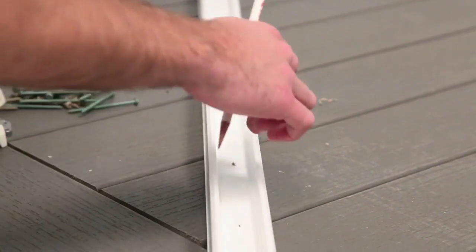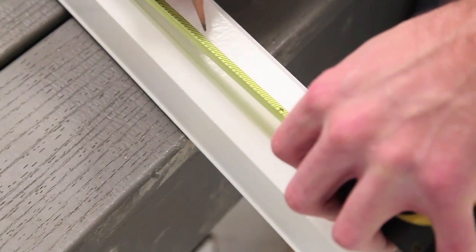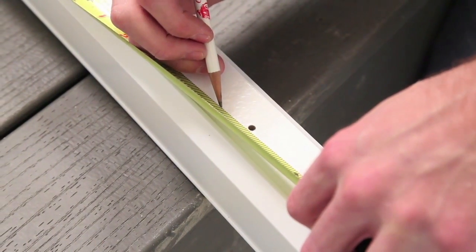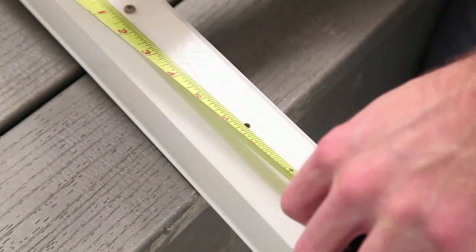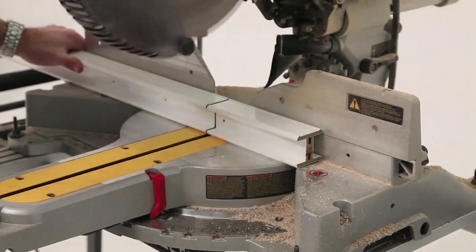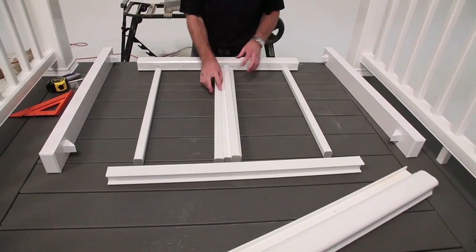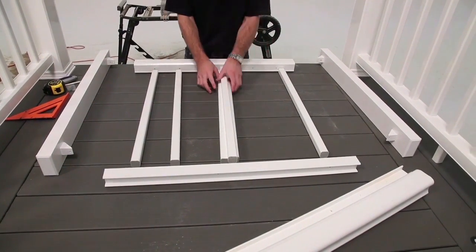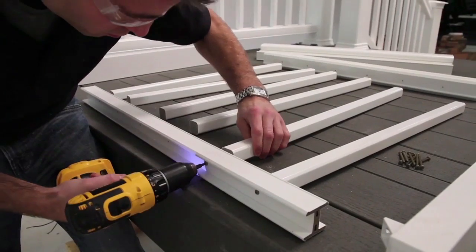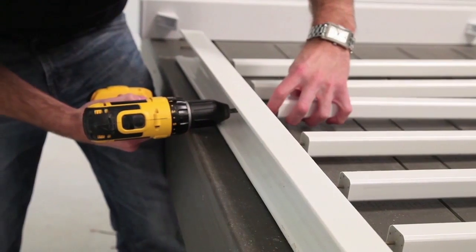Determine the baluster layout on the top support rail and the bottom rail. Maximize the baluster spacing between the end balusters and the aluminum side rails. Cut the top support rail and bottom rail to length. Position the balusters along the top support rail, aligning them with the pre-drilled holes, and secure them using 3-inch coated screws. Position the bottom rail and align the balusters.